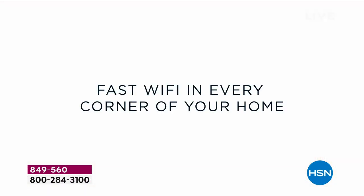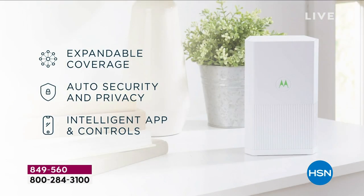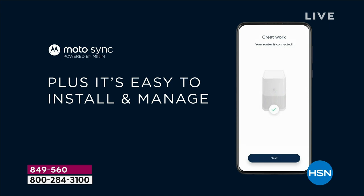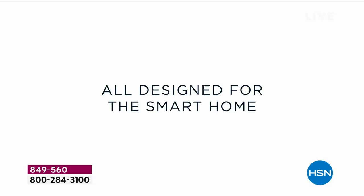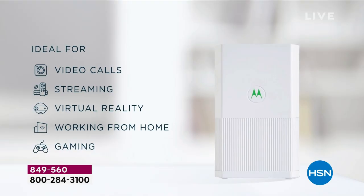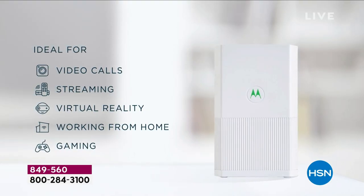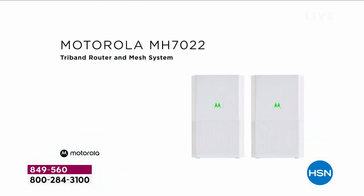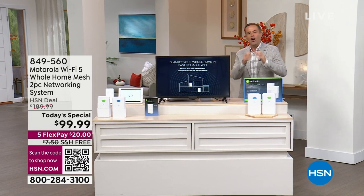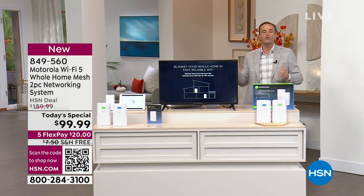It really is a new generation — new technology for every inch of your home, upstairs, downstairs, every bit covered with an amazing product from Motorola that is easy and simple for everyone to get up and running. We can connect over 100 devices, from your video doorbell to your smart cameras to your smart TVs, your tablets, your phones. No more buffering, no more waiting, no more disconnecting — robust, strong, amazing performance on all of our gadgets all through the house.